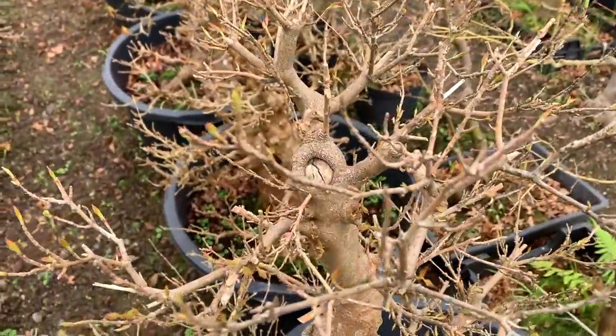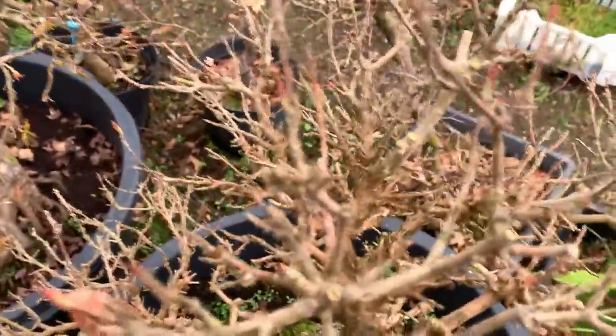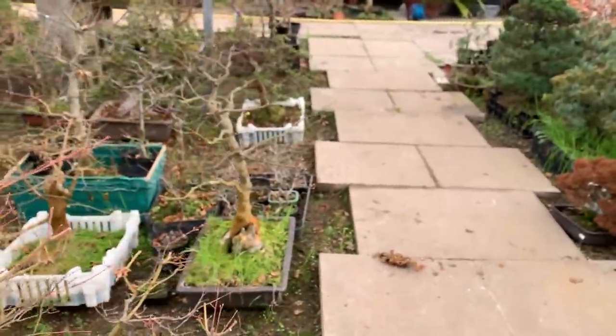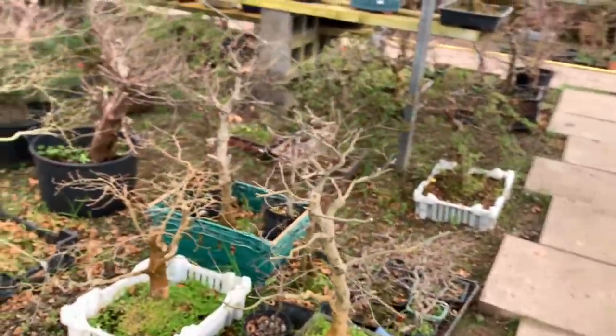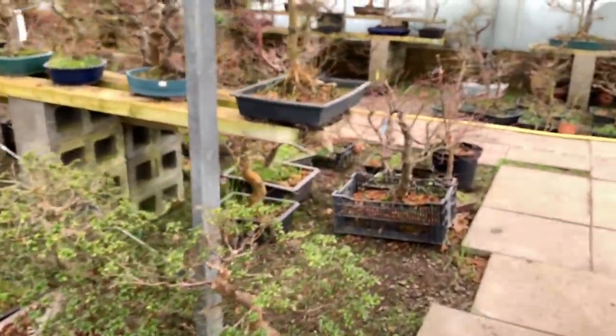And yet some trident maples haven't even moved - these haven't moved at all. All in the same place, this one is still dormant, but this one just next to it has started leafing. So you do get a lot of variation between plants of the same species - it's like human beings, everyone is different.